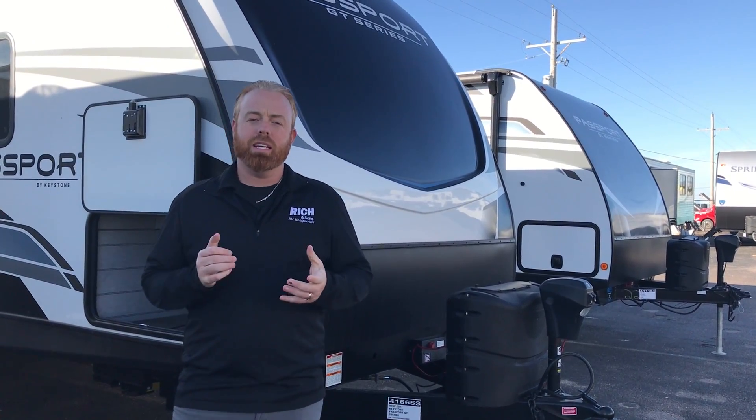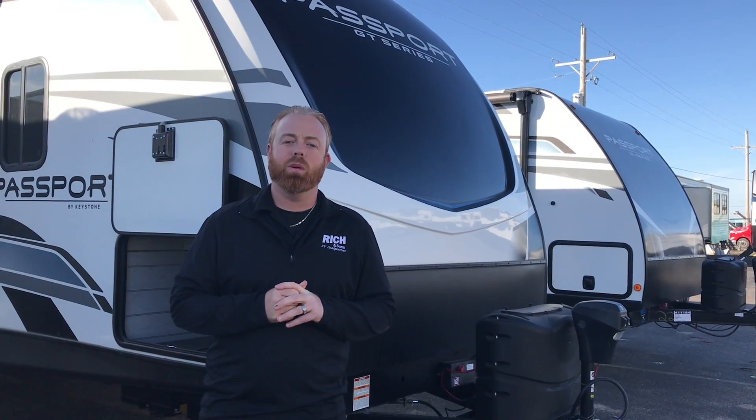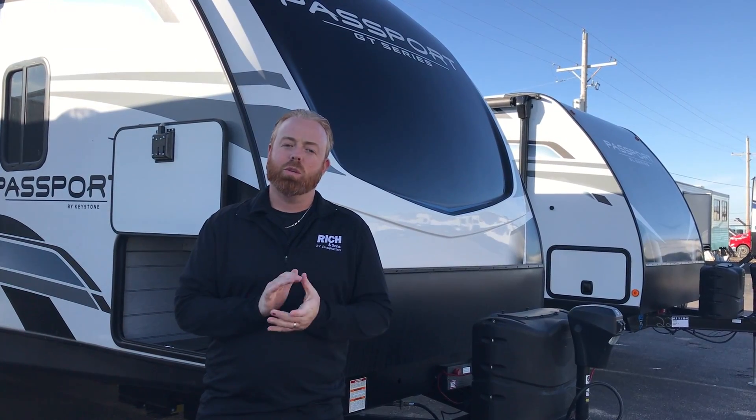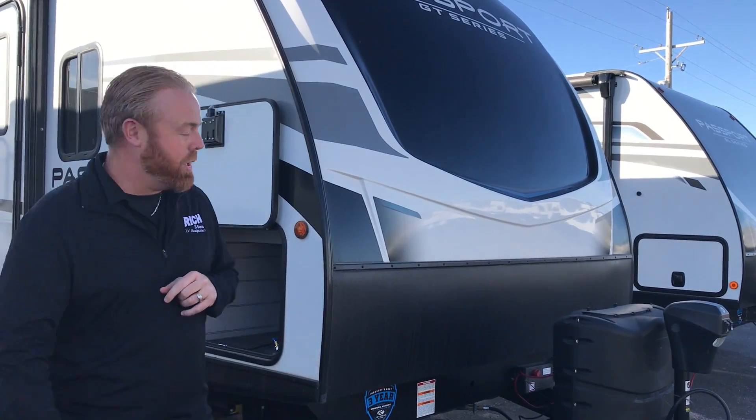Hey guys, it's Aaron at Rich and Sons. Today we're going to take a walk through this 2021 Passport GT. This is a 2951 bunkhouse. It's a bigger travel trailer but it's still half-ton towable — most Passports are all going to be half-ton towable, which is nice. So coming into springtime and you're looking for a bunkhouse, this is going to be a great floor plan for you.